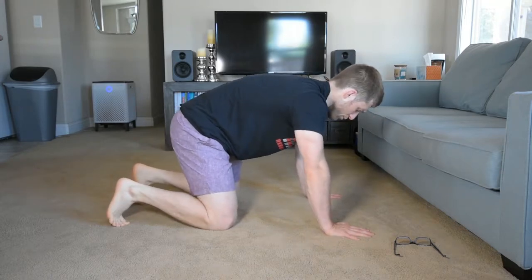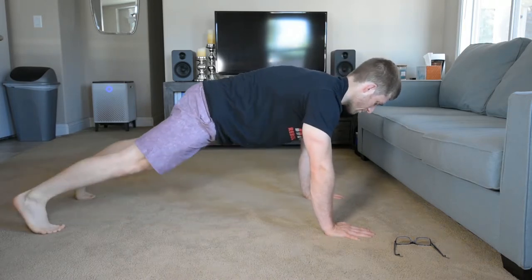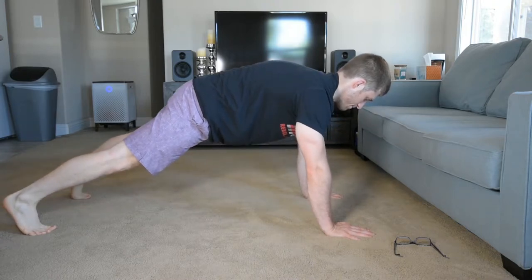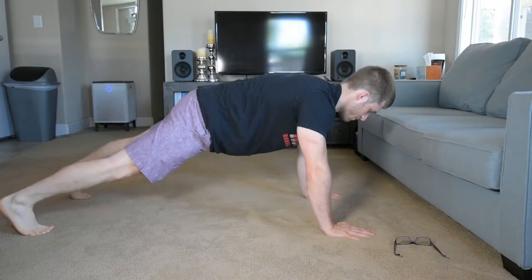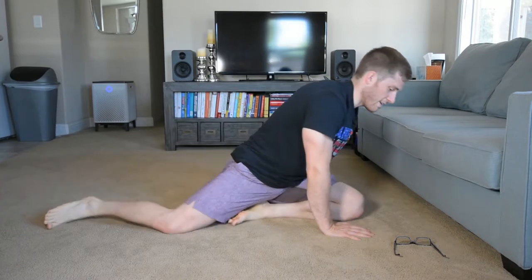The full push-up variation of this: I tuck my hips, push away from the ground, I hold it here, I come down and I come up. And it's just like that.